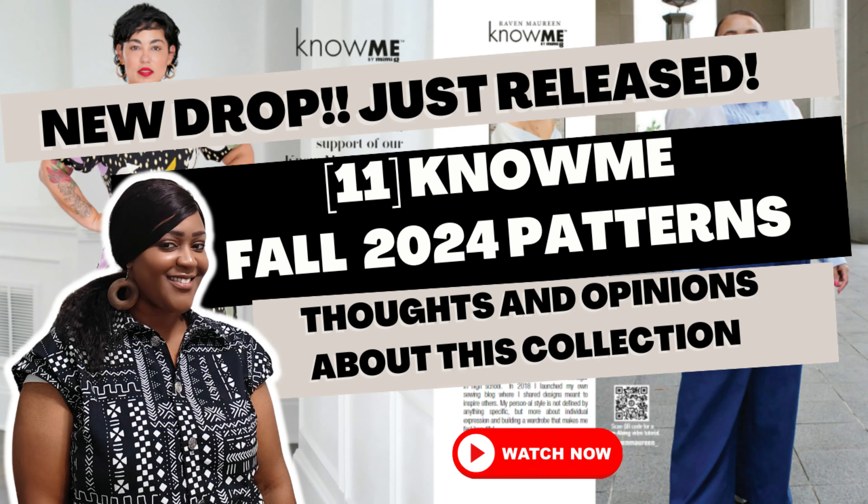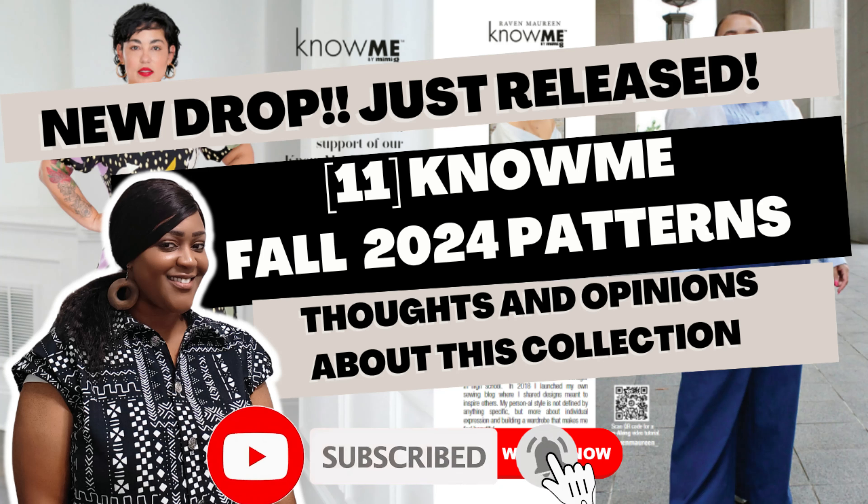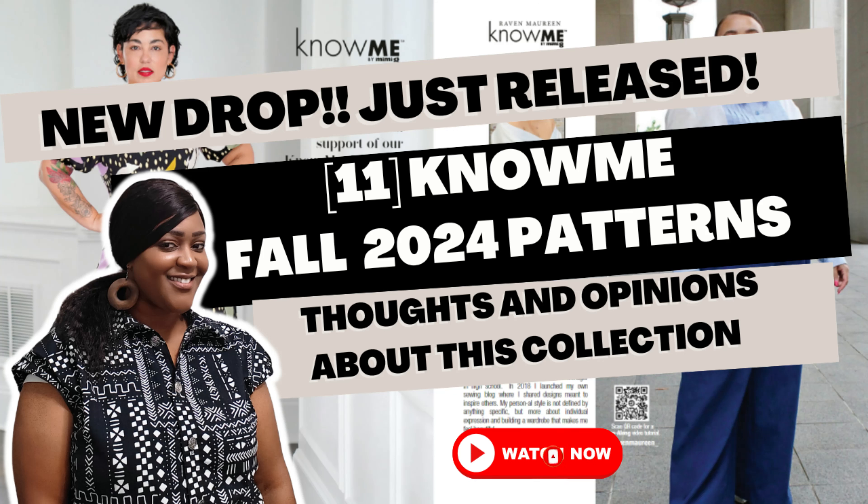Those are all 11 Know Me fall 2024 patterns! The ones I'll be picking up: Know Me 2096 (Brittany J. Jones), 2099 (Lindsay/Stitch Fitz), 2100 (Lydia's bomber), 2103 (Nikki Brooks/Beauty J'adore), and 2104 (Raven Maureen). I'm on the fence about 2102 (Corny Rainbow). Let me know in the comments which patterns you'll be picking up for the next pattern sale. I hope you enjoyed the video — give me a thumbs up, and until next time!